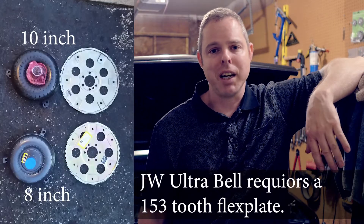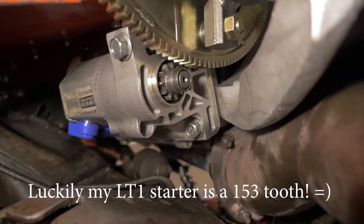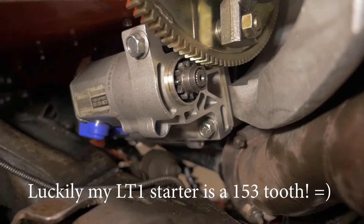That fixed the issue, and it worked really well — it fixed all my low-end problems. Now it's burning tires, so I'm looking forward to taking it back to the track. I'll probably film that pretty soon.